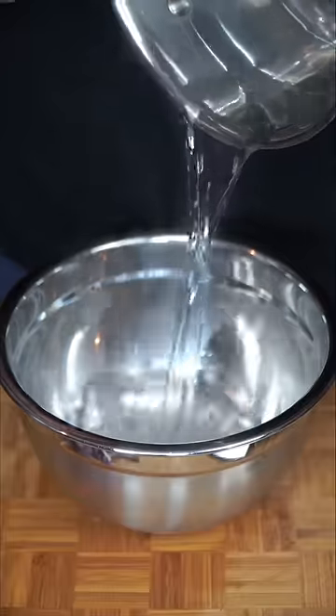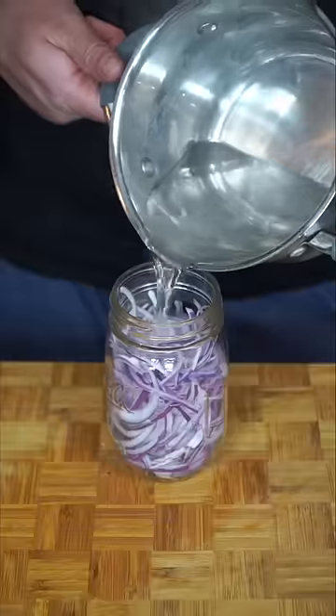We're gonna mix in hot water with white vinegar. This whole mixture gets salt in the mason jar, we do pickling spices, red onions go in, and we go in with our hot mixture. All this needs is a couple hours in the fridge.